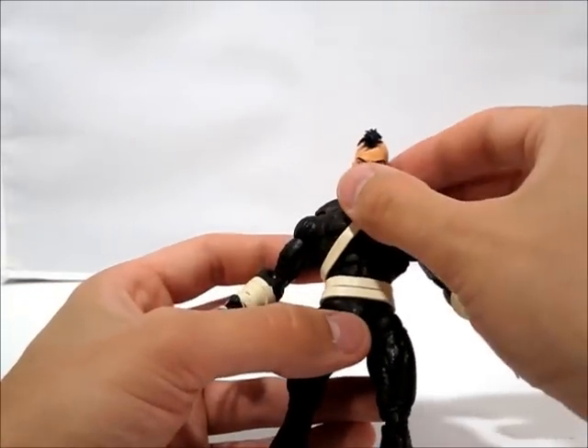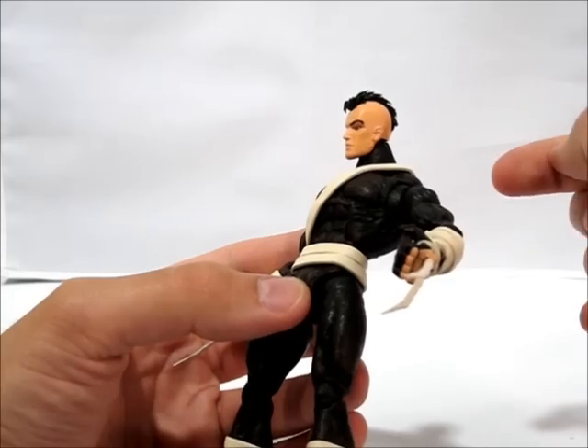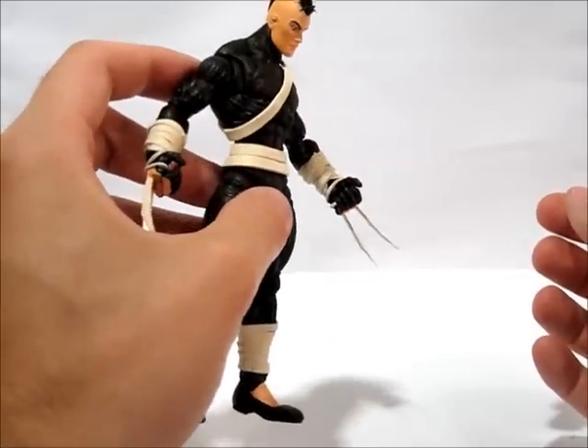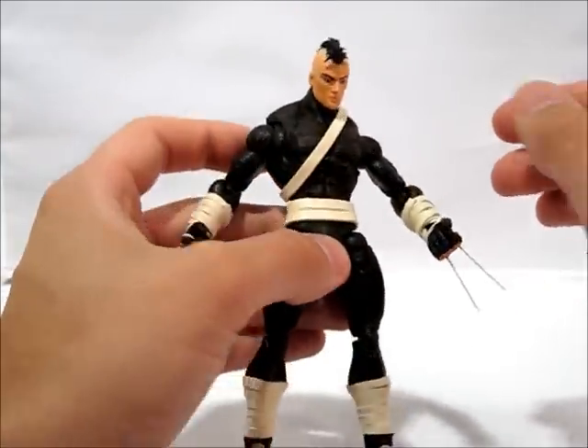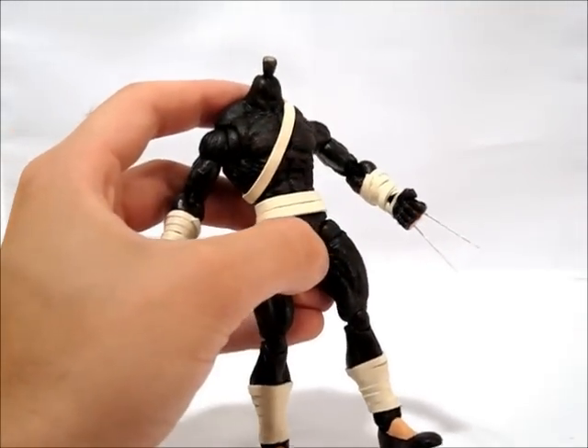Now for this head, I used a Professor X head that I modified. I cut a big groove down the middle, put in a sheet of styrene to support the hair, then I sculpted the hair on top of that, and of course it got a full repaint. He's got an alternate head that connects with magnets — they both do.